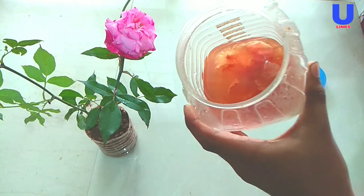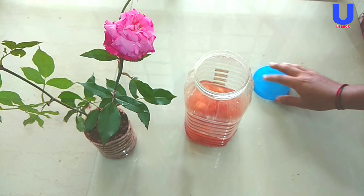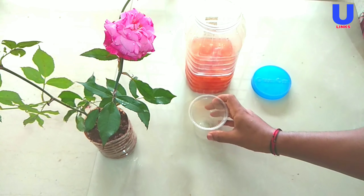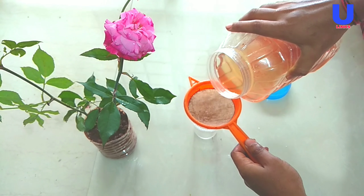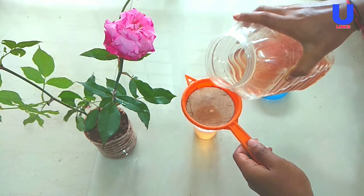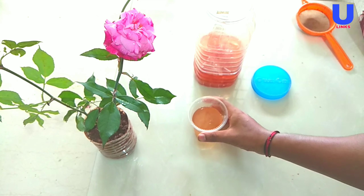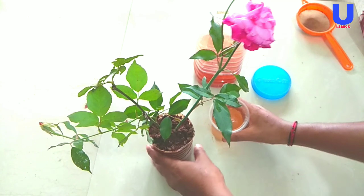Now our onion peel fertilizer is ready. I am going to filter this solution — take a mesh and a glass and pour the solution through the mesh. It will filter the solution clearly. This is a simple tip for getting more blooms on your rose plant.